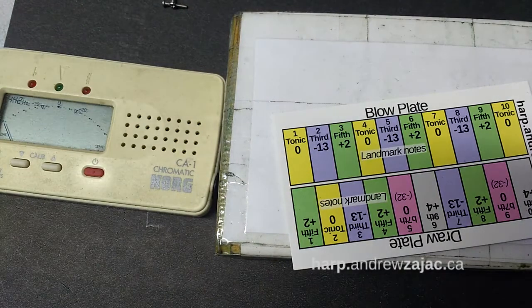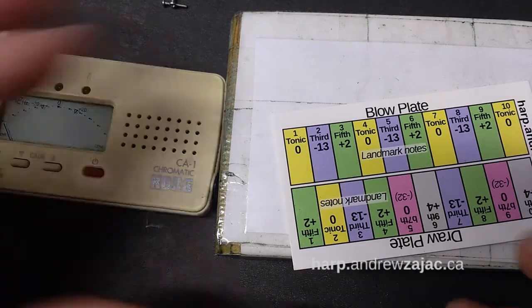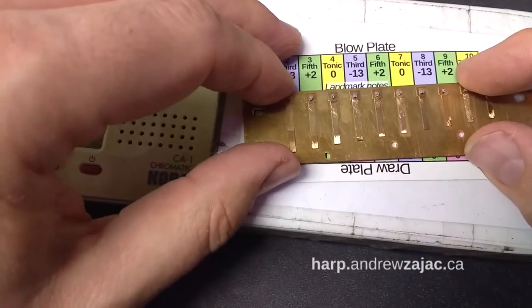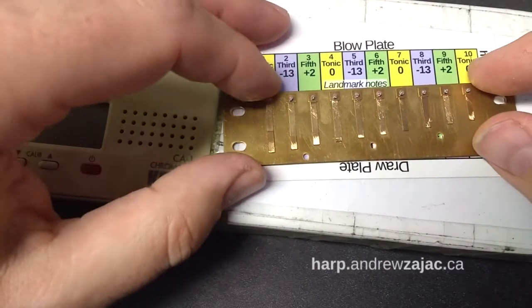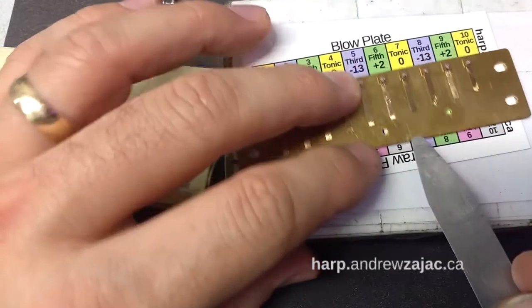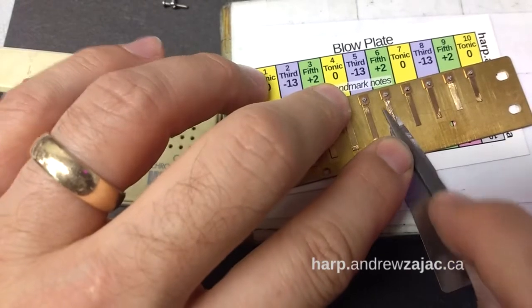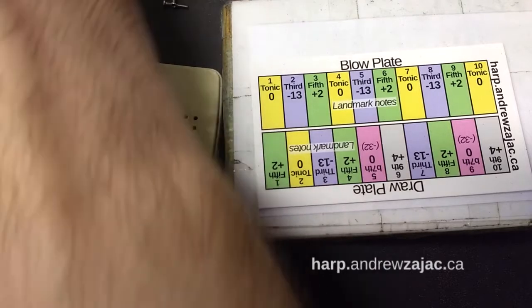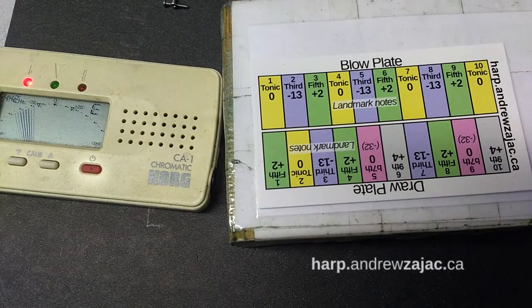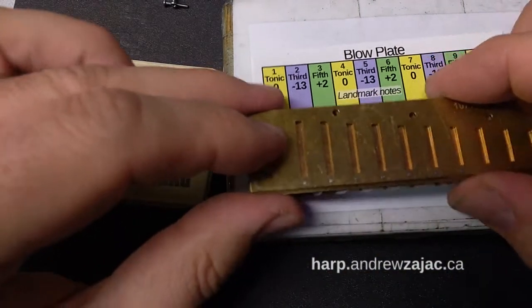One of the hard parts of tuning is not working against yourself and overshooting the mark. I'm going to raise it a little bit more. Make sure you line up the correct notes on the tuning card — don't get distracted. The tuning card will line up with all brands of harmonicas; Seydel have a different hole spacing and this accommodates for that. Here we're bang on.